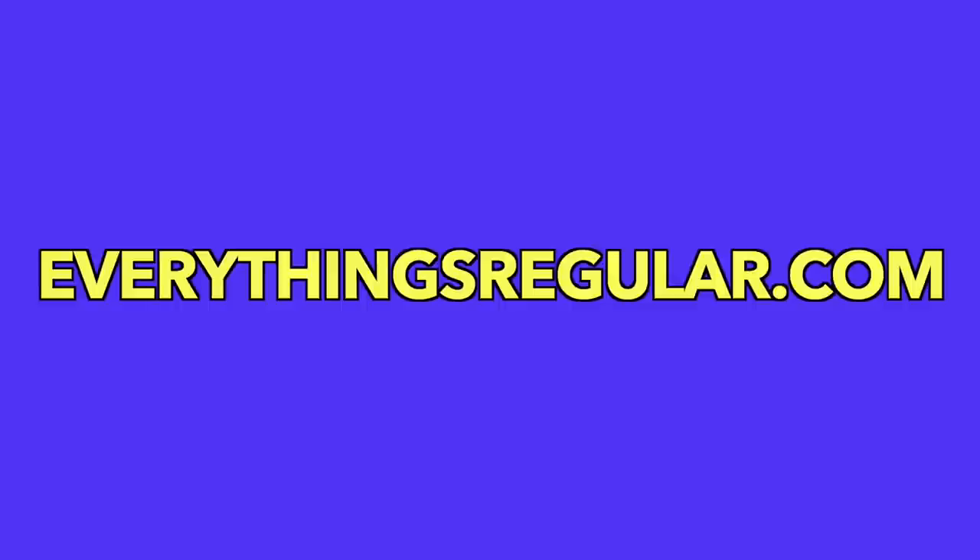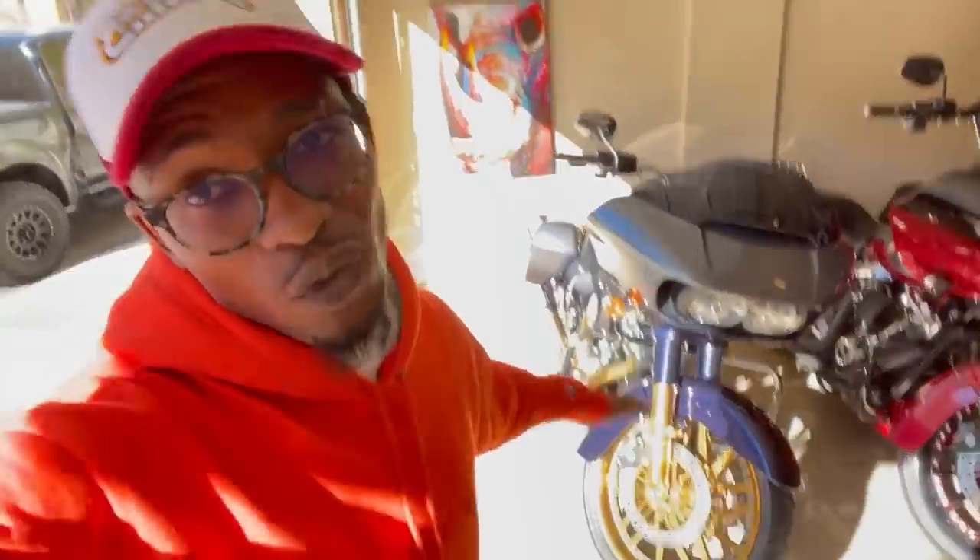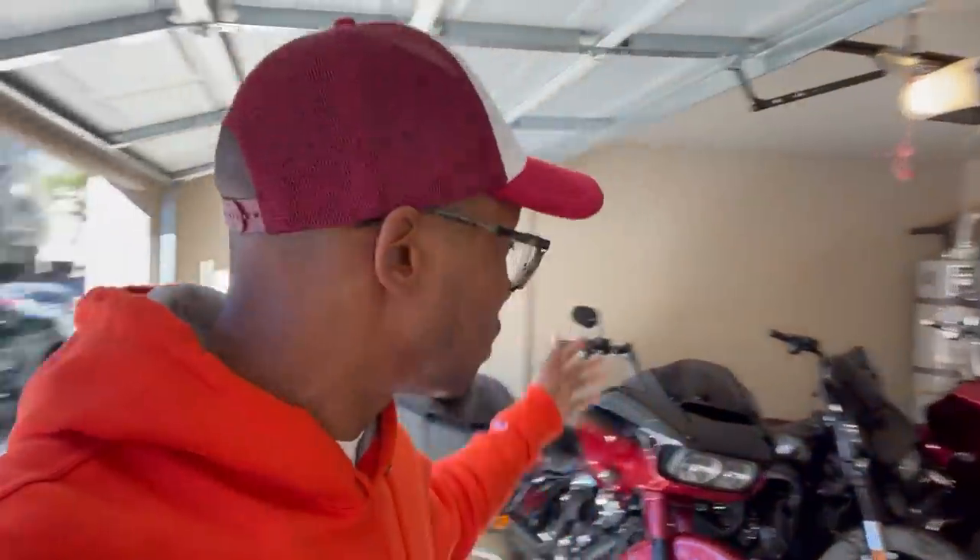Head on over to everythingsregular.com right now and get you a hat. We got our 2017 Road Glide with the candy apple red for second place — it'll have a 23-inch wheel — and a third-place Road Glide as well. Meanwhile it's time for your boy to put some more miles on this 124 so we can finally tune it. I'm trying to see these numbers and pull up on some of these Harley people to see what this thing can really do. If you guys haven't already, please like, comment, and subscribe — enter to win. I'll catch you guys on the next one. Appreciate you. Peace.